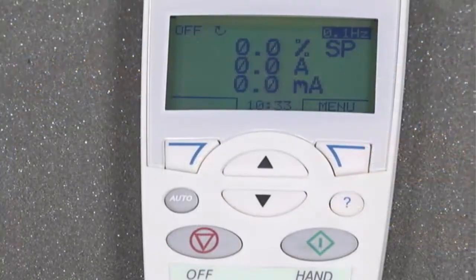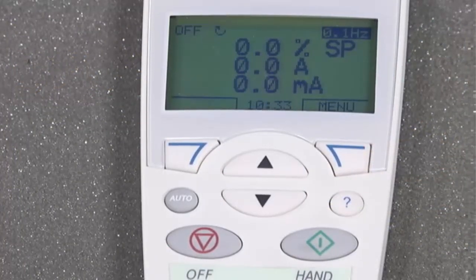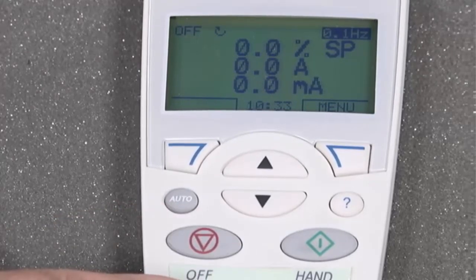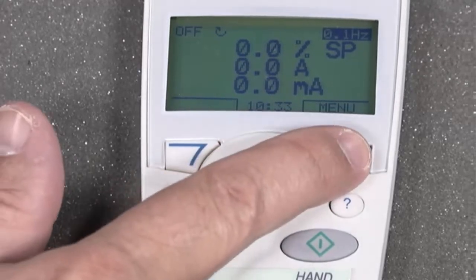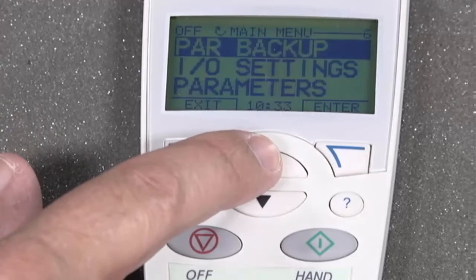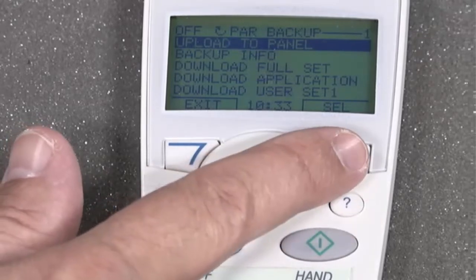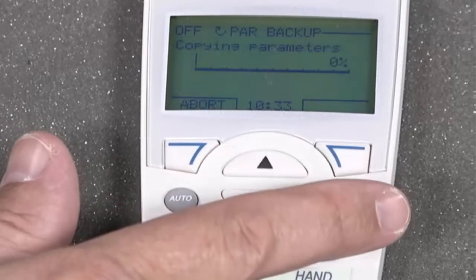To copy the parameters from the drive to the keypad, you'll need to press the Off button to put the drive in local mode. Press the Menu button, scroll up to Parameter Backup, press Select. Choose Upload to Panel, press Select.